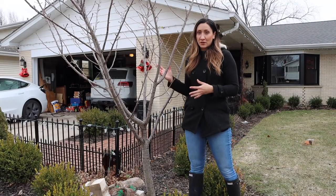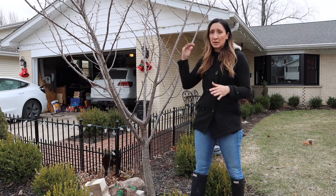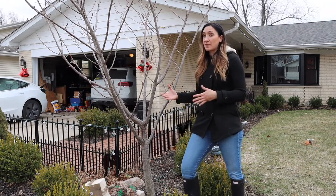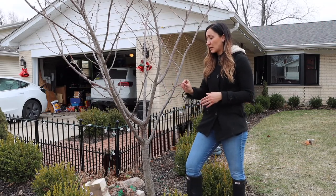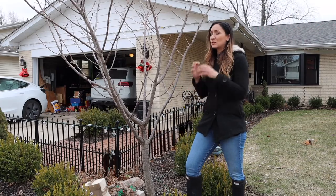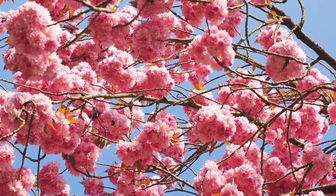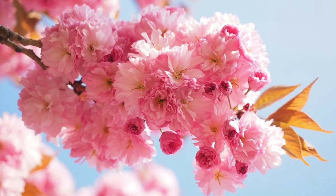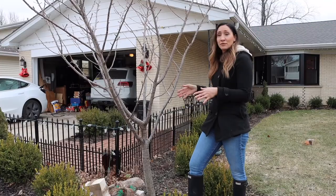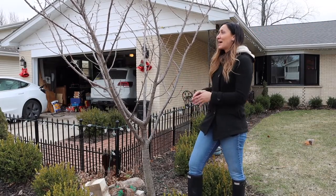This is a Yoshino cherry tree and it's hardy down to zone five. It gets about 40 to 50 feet tall and 20 to 35 feet wide. I planted it about five years ago and generally they get about 12 to 24 inches of growth a season. They have these gorgeous blooms in the spring — mine in particular are more on the pink side, but apparently they're supposed to bloom in white. I got it from an Aldi actually for about 14 bucks.